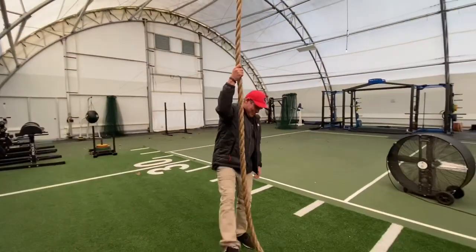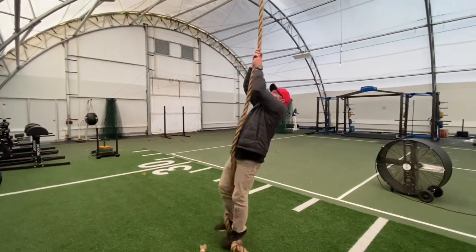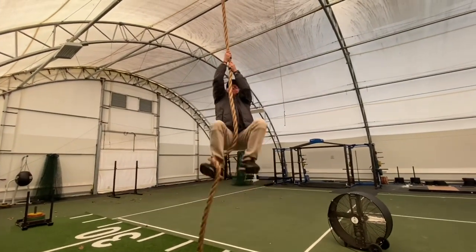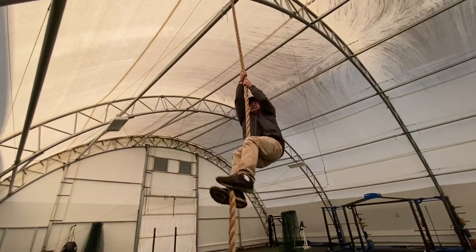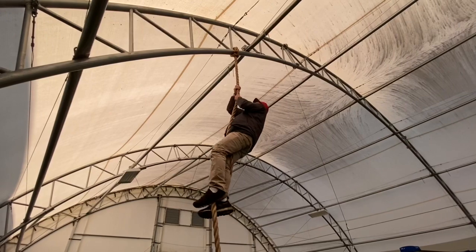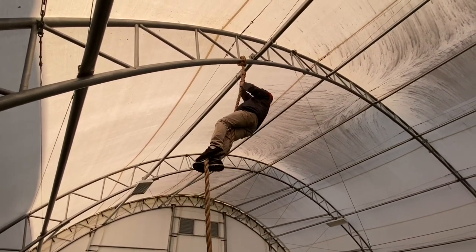Now I want to try this leg thing. You just step on it right here? Yeah. I think he's got it. You got it, Rick!